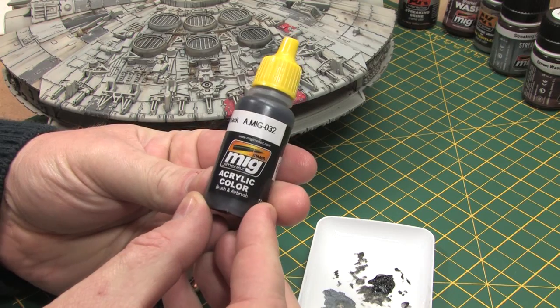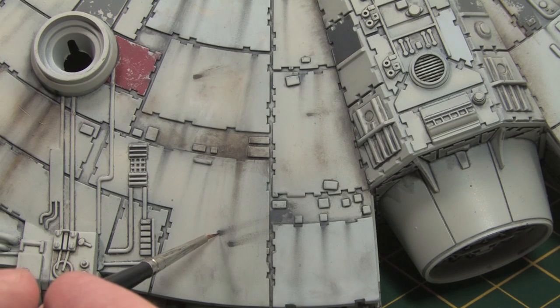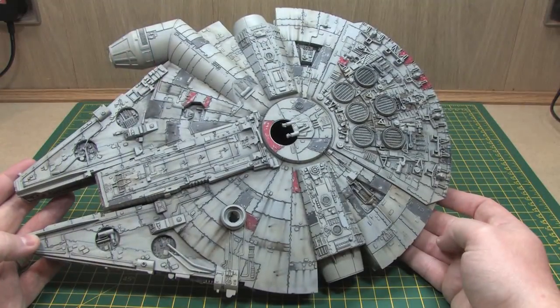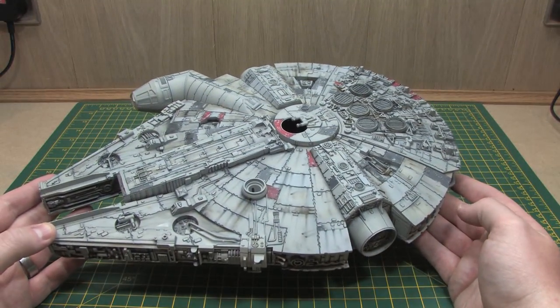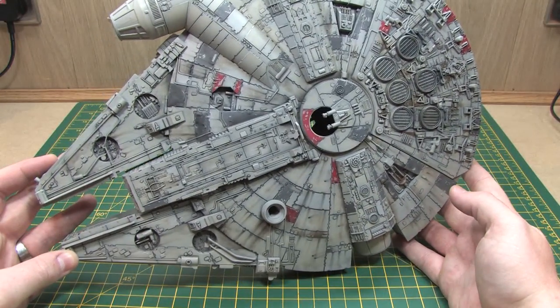To finish the blast marks off, a little bit of MIG Ammo satin black was touched into the centre of the weathered area using a fine brush just to enhance the contrast. And here we can see the culmination of all those weathering techniques and just how much of a difference they've made to the way the model looks.